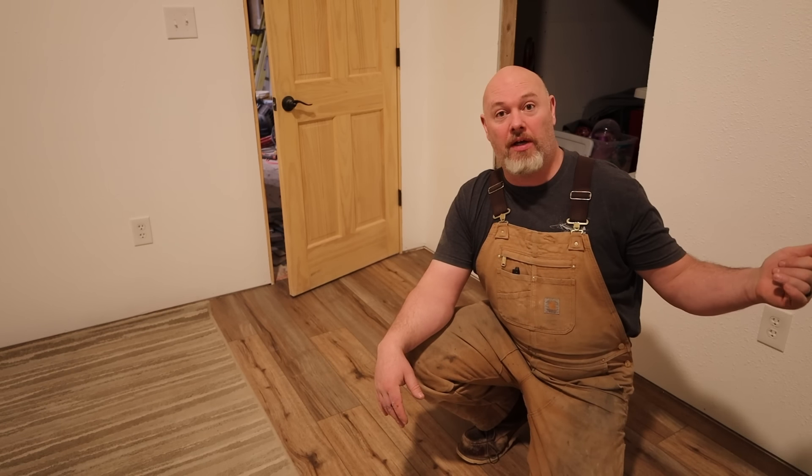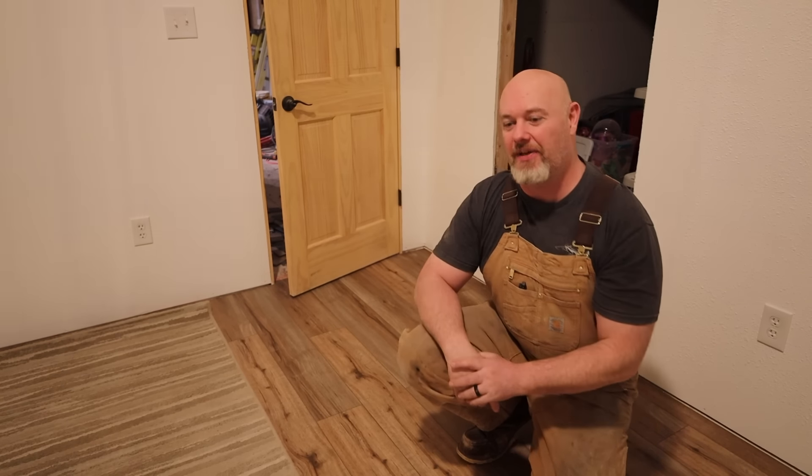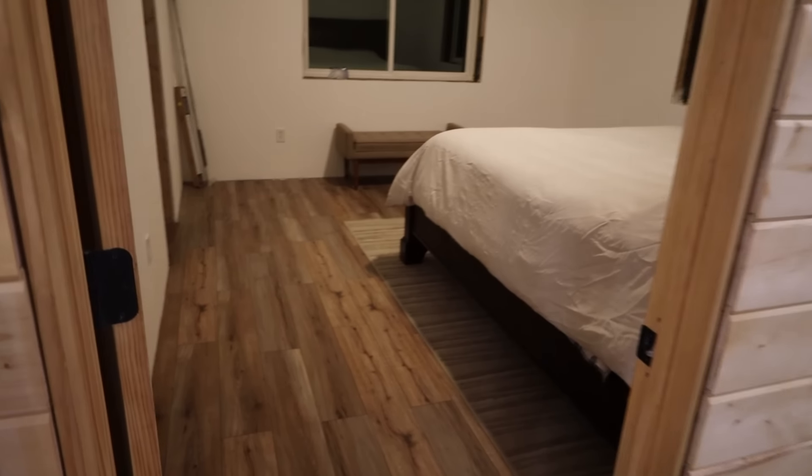Here's our master bedroom floor done. We're going to get the bed put in here. I've got two barn doors to hang — one for the bathroom and one for the closet. We still have to do some trim on the baseboard and around the windows, but we're going to get the bed back in here and show you guys the finished product.